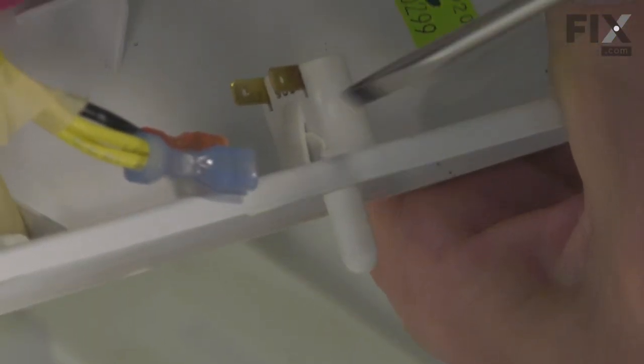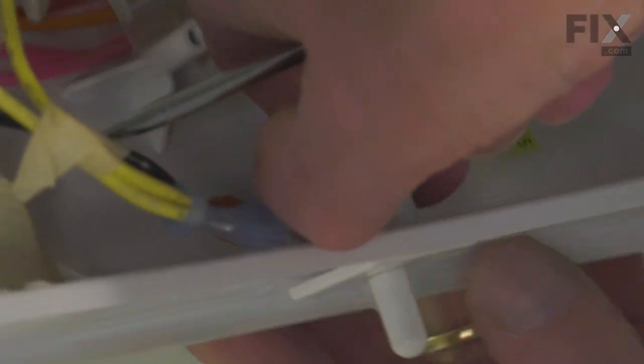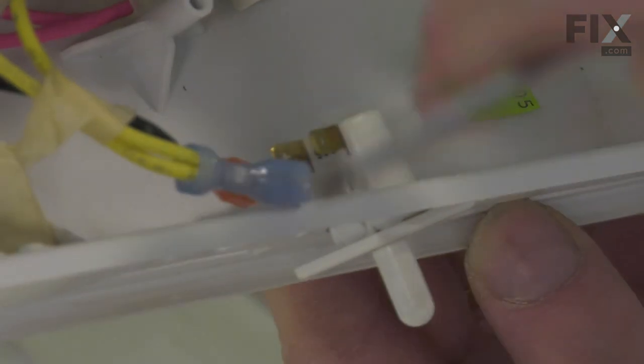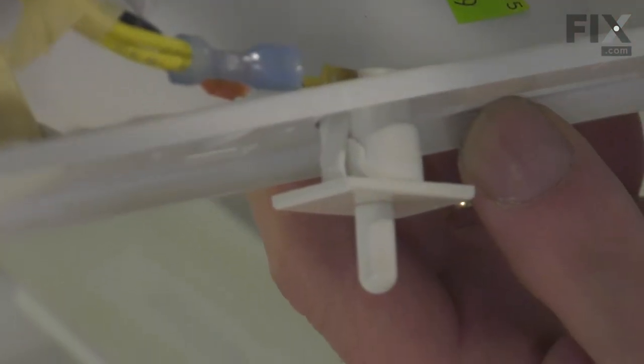The switch is held within the housing by two plastic spring-type tabs on the side of it. We just need to depress those and push the switch out through the front as we're doing that. Maybe you can do it with your fingers; if not, use a flat blade screwdriver, depress the tab, and then push it out straight.